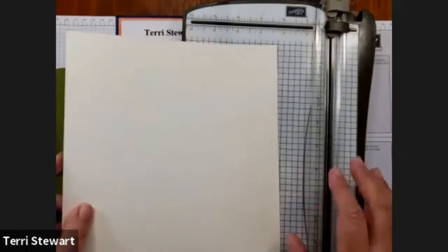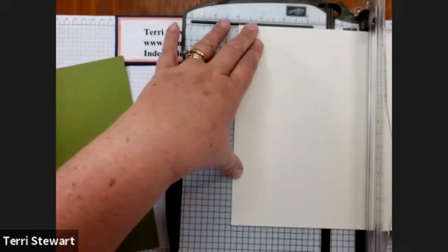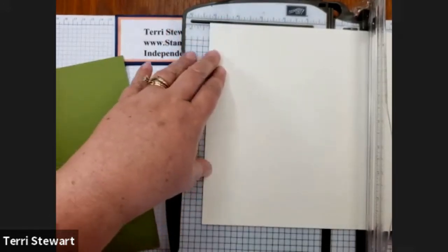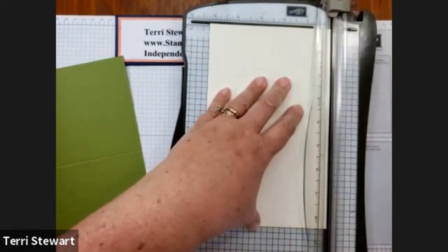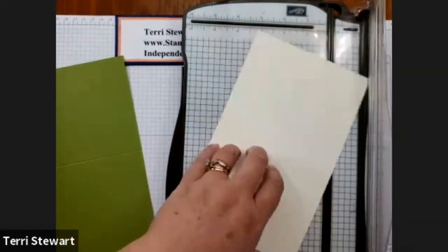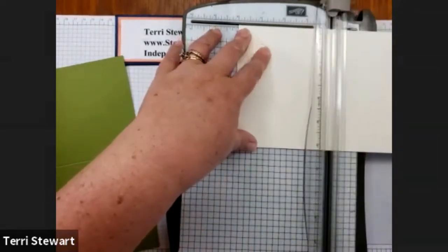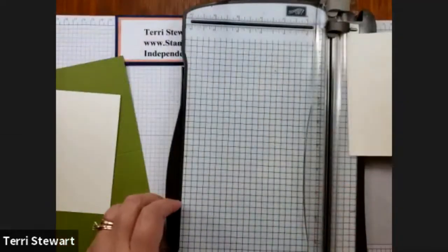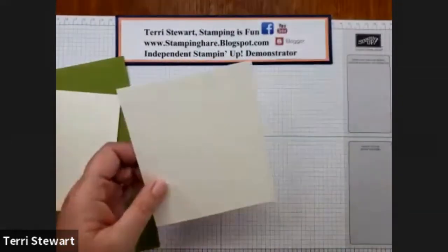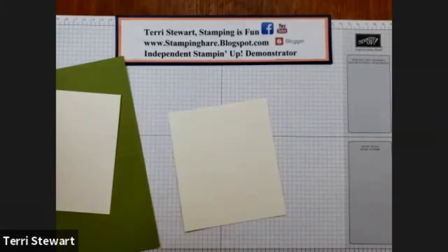For our Very Vanilla, I'm going to cut it at five and a quarter on the long side — that would be 14.4 for metric. And I'm going to cut it at four inches, which is 10 centimeters for metric. Then I'm going to save this piece for some die cutting. You can check out my blog at stampinghairblogspot.com for all the measurements for this project.